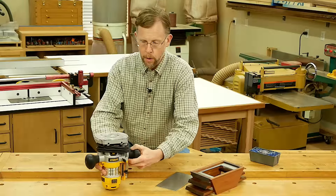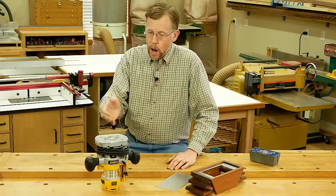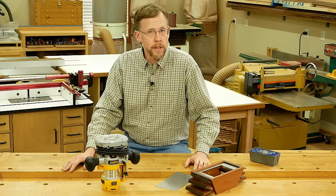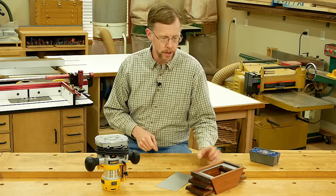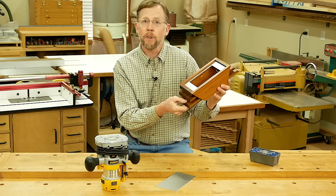When we woodworkers think about routing, this tool is almost always used with wood. But a router outfitted with the right bit can cut all sorts of things like solid surface plastics and even soft metals. Here's a good example: recently when I was building this tabletop fire pit project.